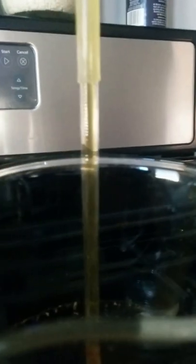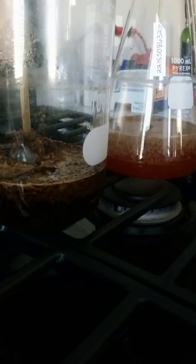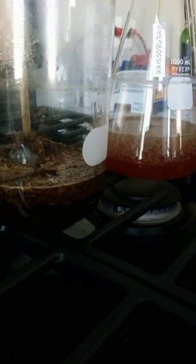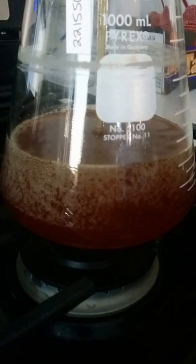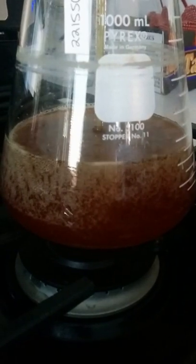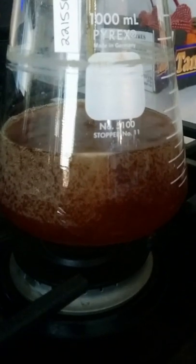I don't know if it shows, but they're bubbling, racing up this tube, and this is dropping and rising perceptibly. I don't know if the flask is going to burn the coffee — I don't know how to get around that.